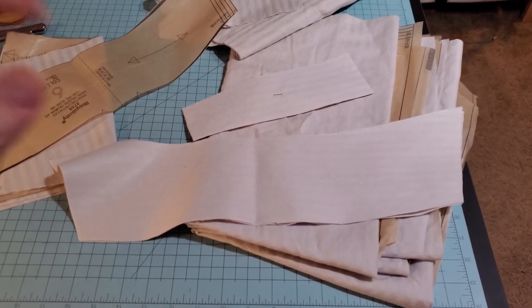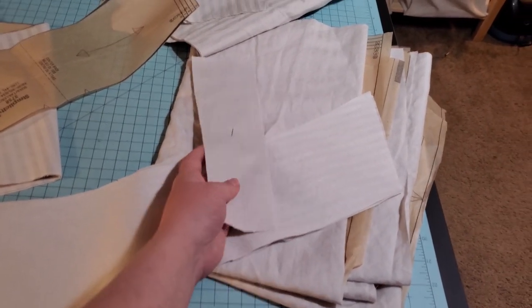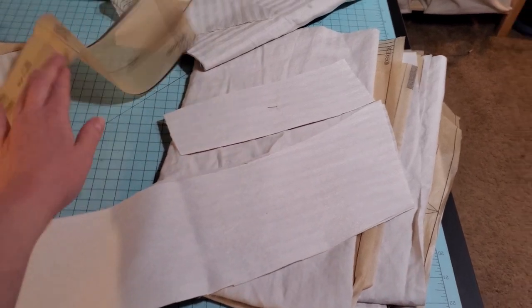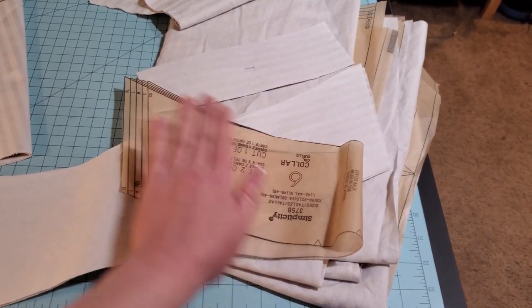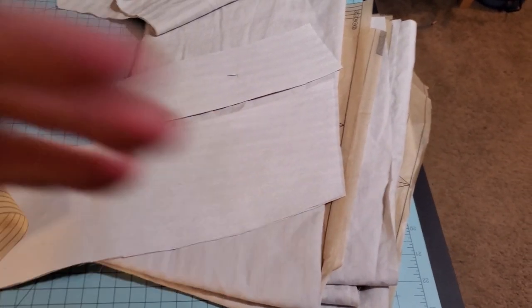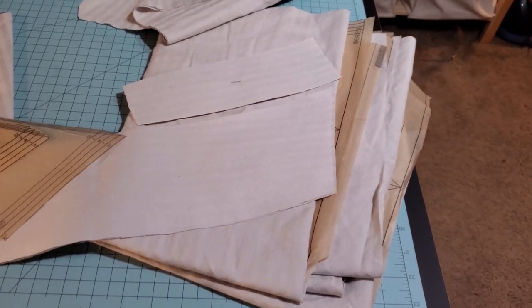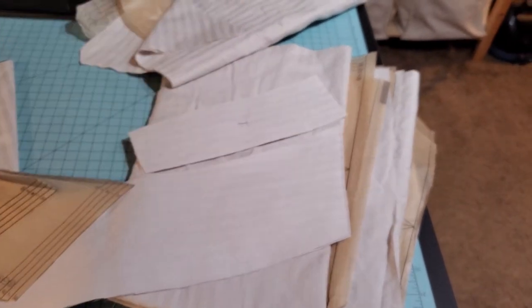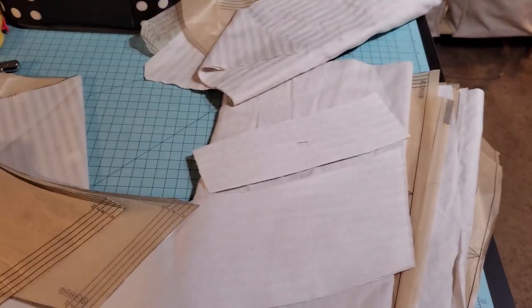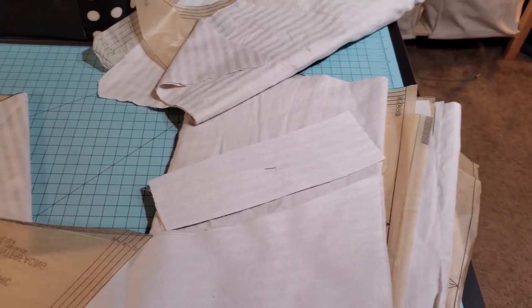I forgot to film this section, but I wanted to talk about interfacing. This particular pattern had interfacing in the collar and in the little front placket. The way I prefer to do interfacing — and the way I think it is easiest — is to literally trace the pattern out of the interfacing first, without even cutting the fashion fabric. Cut it out of the interfacing, then iron it on. A lot of people cut the fashion fabric first, then try to cut the interfacing, and end up with interfacing glue all over their iron or ironing board — it's just a mess.